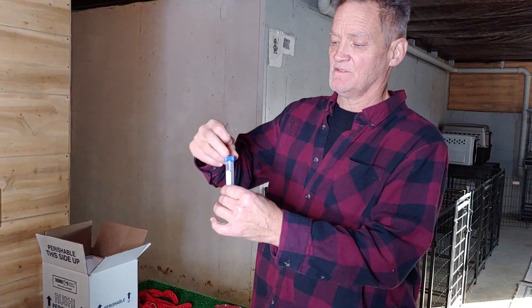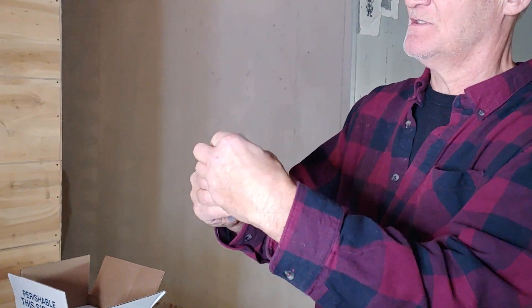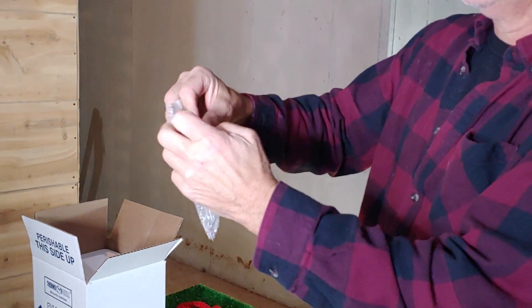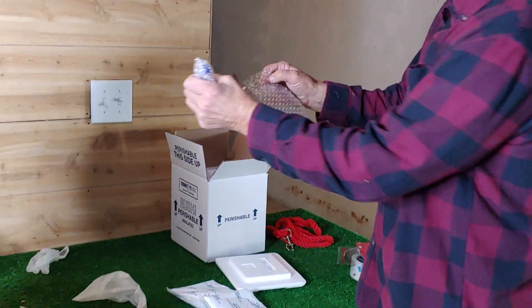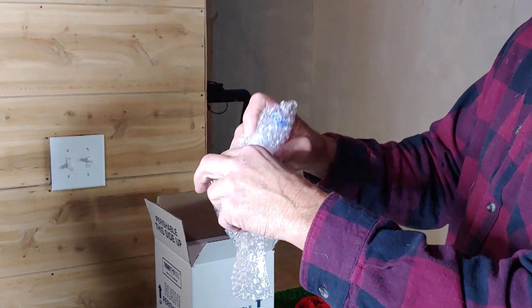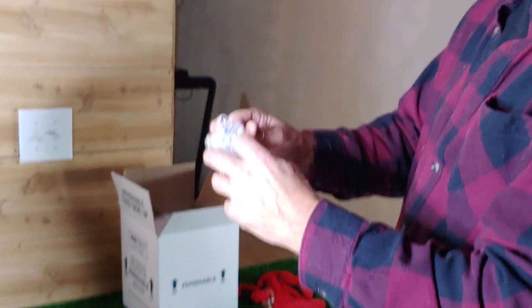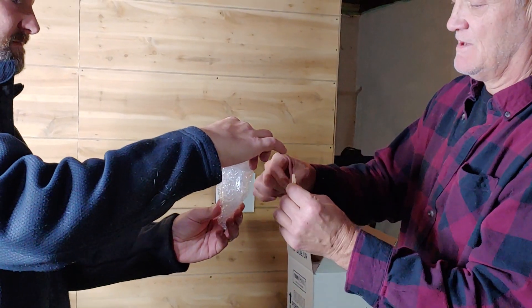Make sure the cap is tight and put tape over the top so that just in case during shipping nothing comes loose. Then take these little bubble wrap bags and put it in one, close that up, and take a second bubble wrap bag around it. It's really important because you don't want it to get too cold too fast. We've done a ton of shipments and this is what truly works. I'll put a piece of tape around there to secure it.